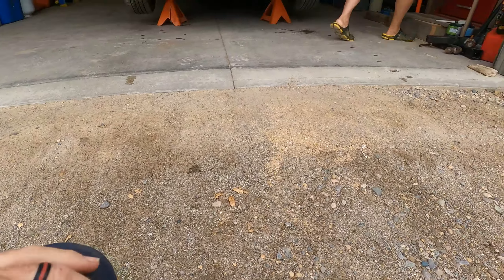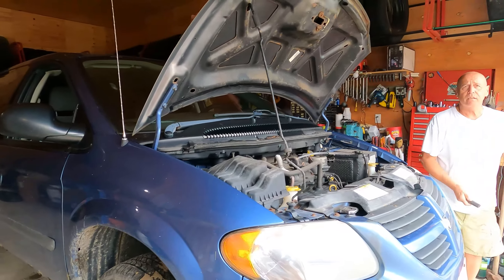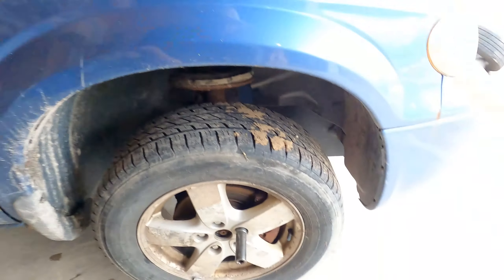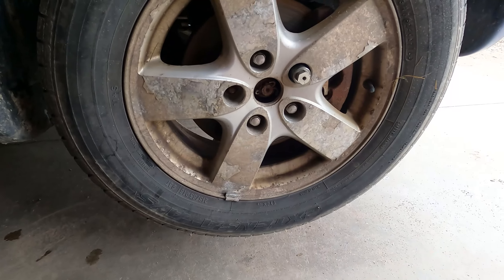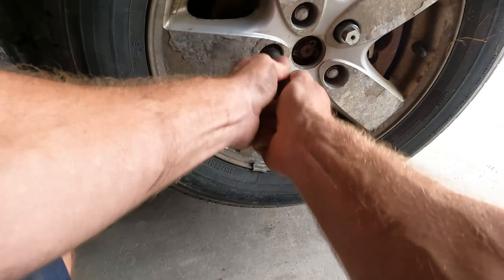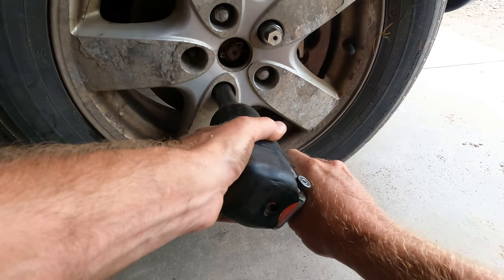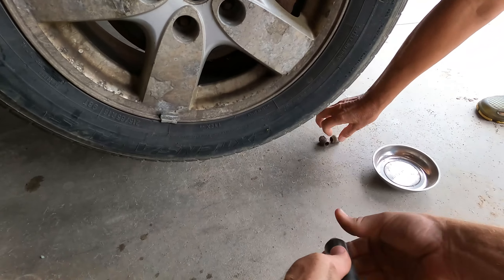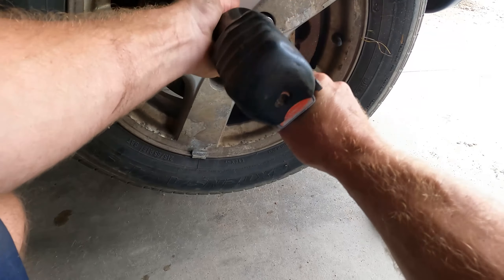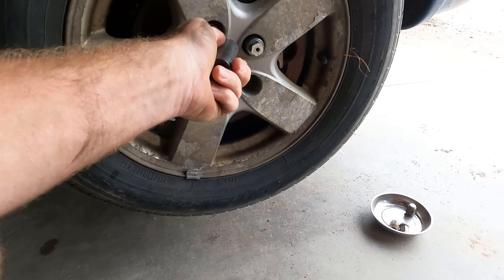Oh my goodness, I'm so safe, I'm so safe — look at those axle stands. We should have cracked those lug nuts loose before we jacked it up. It's almost like I've made that mistake before.